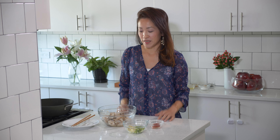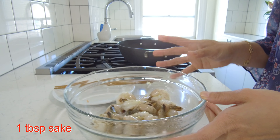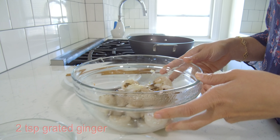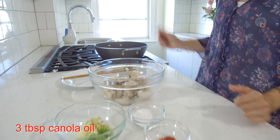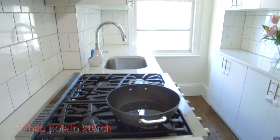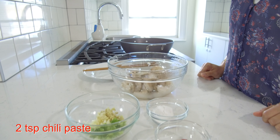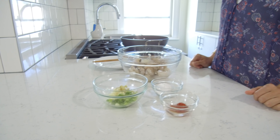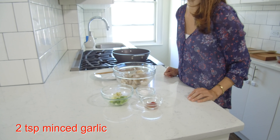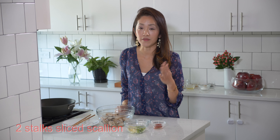Let's first talk about the ingredients. I have here 30 shrimp that's been washed and deveined. Into this bowl I just added a tablespoon of sake and two teaspoons of grated ginger. I have here a pan with three tablespoons of canola oil, two tablespoons of potato starch, two teaspoons of chili paste. This is an Asian chili paste which I purchased at Whole Foods. And then we have two teaspoons each of minced garlic and minced ginger and two stalks of finely sliced scallions.